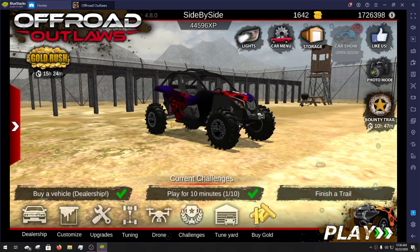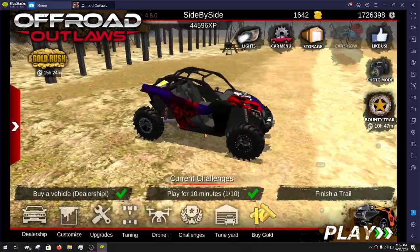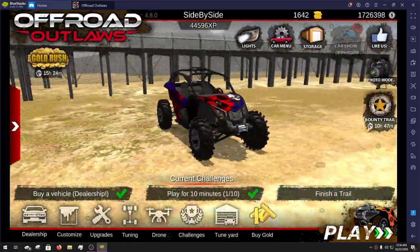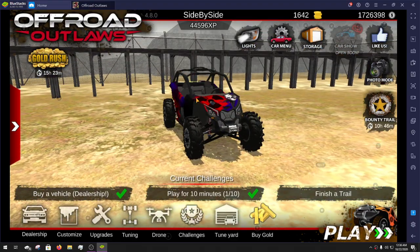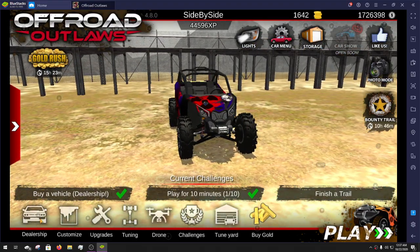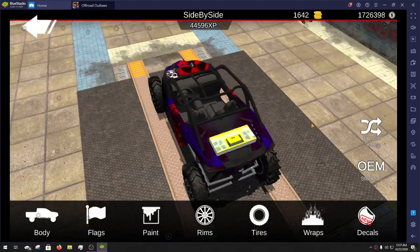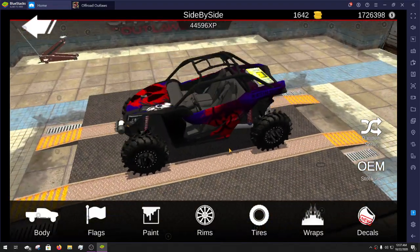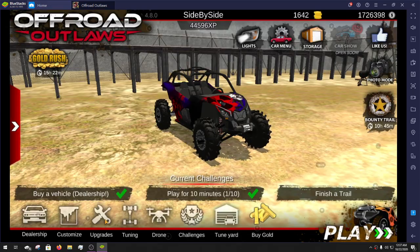Welcome back to another episode of Off-Road Outlaws. Today I'm going to show you guys my Can Am Maverick build. I did take the flags off because they kind of get in the way when you're trying to drive — with the way I had them placed they're really in the way. We put a winch on it, a repair pack, and a nice little paint job on it.